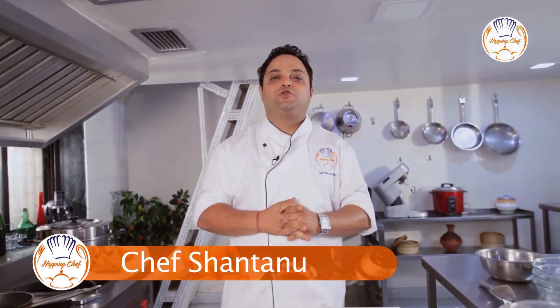Welcome to Hopping Chef and you are with Chef Shantanu. The next recipe that I am going to show is purely dedicated to my mom. We as Maharashtrians have a very typical recipe which is made out of boiled Chana Dal, called Bengal Gram, and it's called Puran Poli.